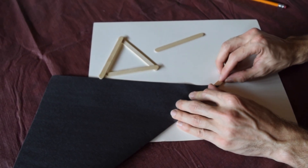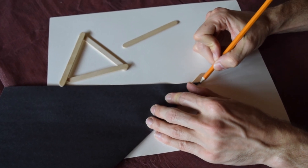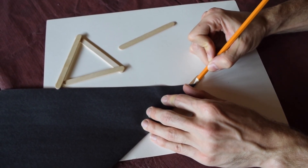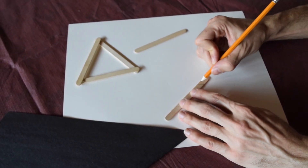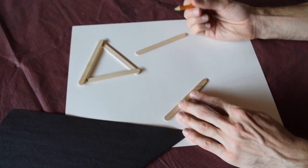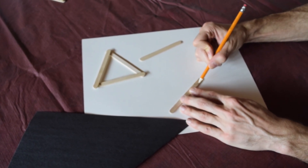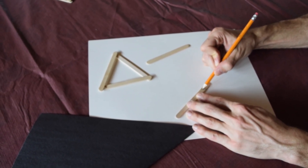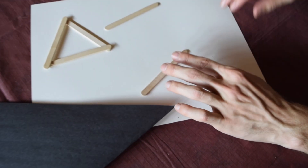I want mine to be a little bit more than 45 degrees, so I'm going to draw that 45 in as a reference and then cut my line a little further than that. A 45 degree angle will work fine — you could cut it there if you want. I'm just going to try to do mine a little steeper, maybe closer to a 60 degree angle.